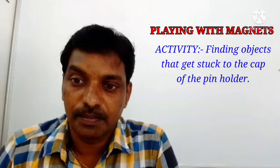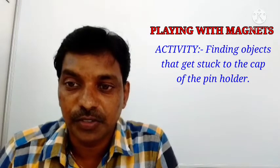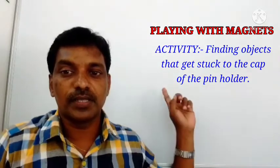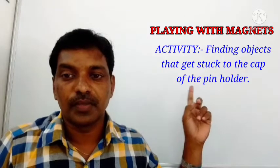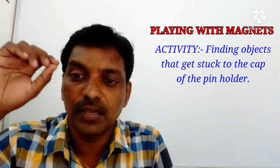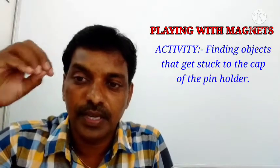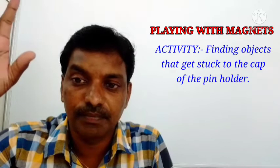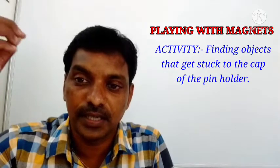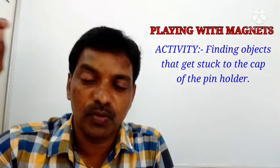2500 years back, there was a shepherd whose name was Magnus. Magnus was a shepherd who used to take his goats and sheep to hilly areas for grazing every day. One day, he took his goats and sheep for grazing, left them in the hilly areas, and sat near a flowing water stream.